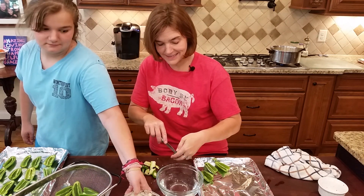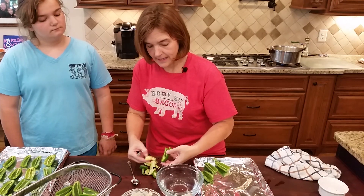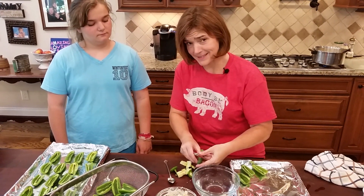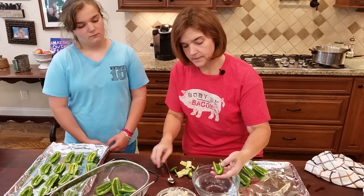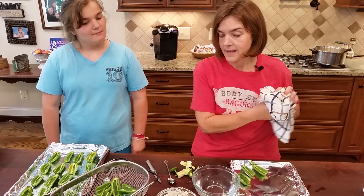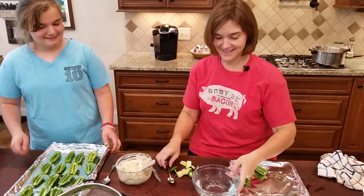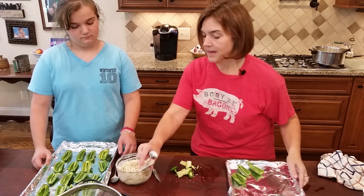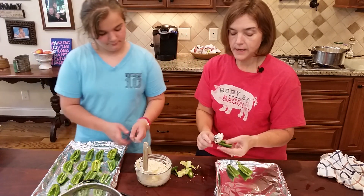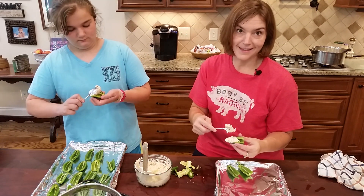I'm working with about 18 jalapenos and we'll see how far this filling goes. Magically these were finished off camera. You can put other spices in here if you like — I've used some chopped green onion. Now we're just going to fill them.